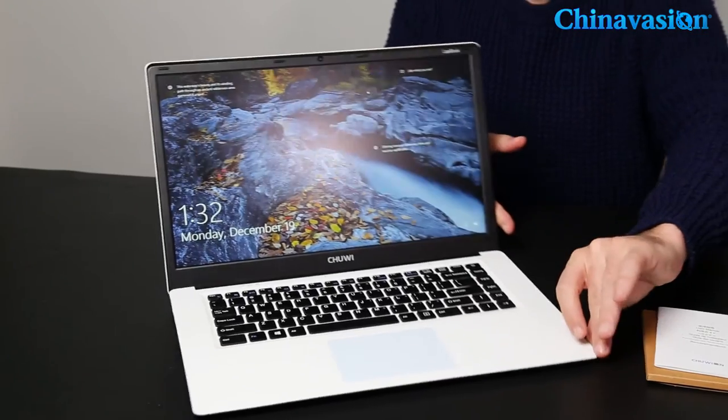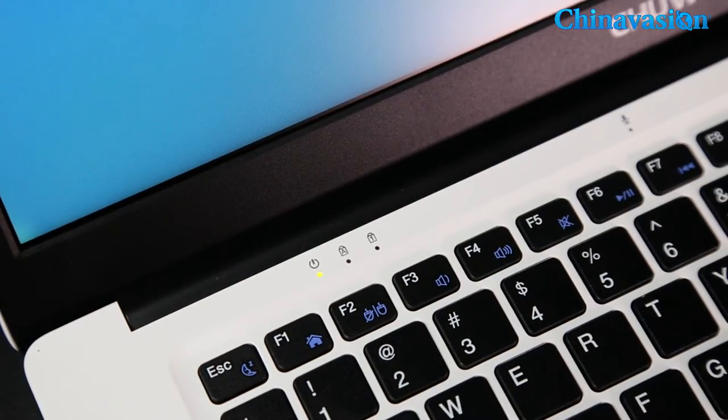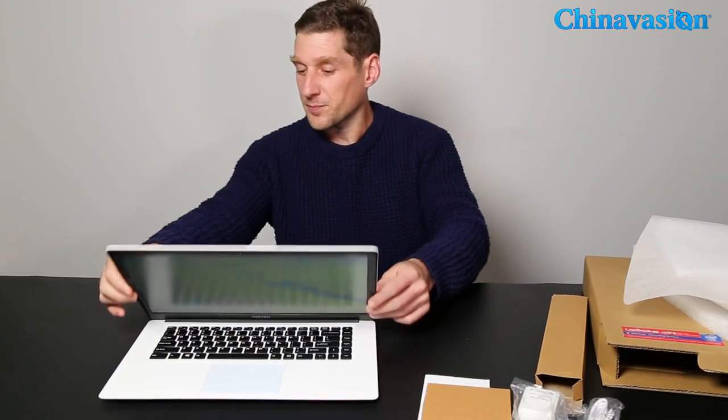We'll just turn it on and wait for it to come up — you can see it has a very good resolution on the Full HD screen. It has 4 gigabytes of RAM, and on the front there's a 2 megapixel camera so you can do Skype calls or video chats.